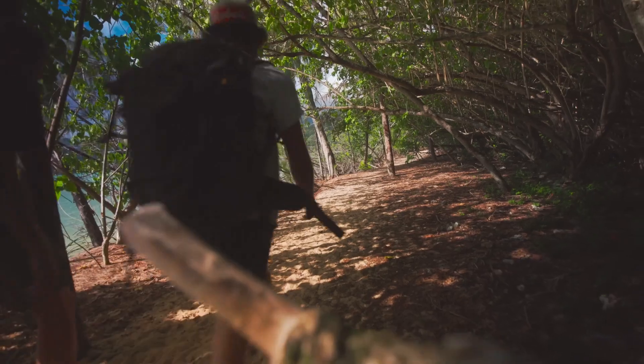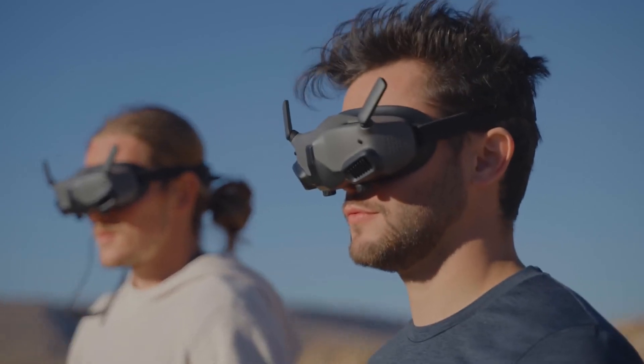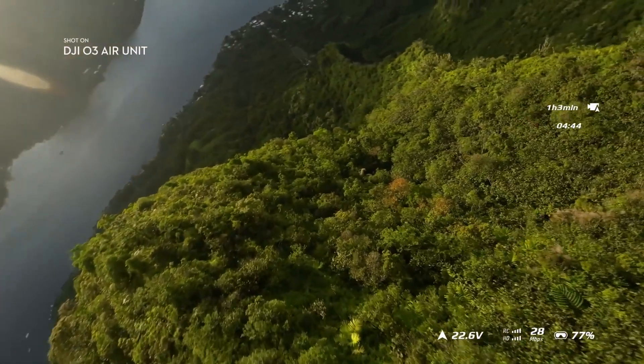The air unit itself is small and lightweight, which allows for flexible combinations and assembly. With audience mode, you can output a second screen to another pair of DJI Goggles 2 to show directors or just friends wondering what the heck is going on in your goggles. The DJI O3 Air Unit allows you to go the distance further than ever before.